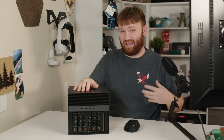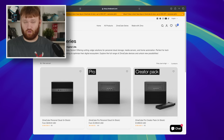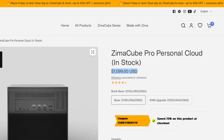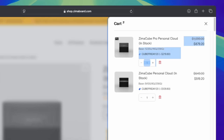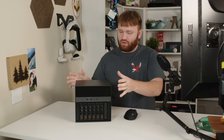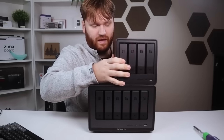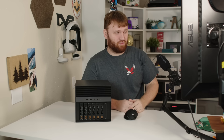In this video I'm going to go over the specs, some of the IO, talk about what I think about it, and talk about how it's performing as my Proxmox machine. On their website there are two different models: the personal cloud, which comes with an Intel N100 CPU and a little less IO, and the ZimaCube Pro, which is what I have here today at $1,100. It's near Black Friday so they're running a sale, and with the discount it comes in just under $900. The most comparable NAS is the UGreen NAS that just came out — the six-bay version has the exact same CPU and almost the exact same price.